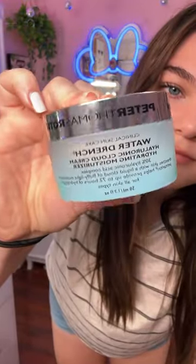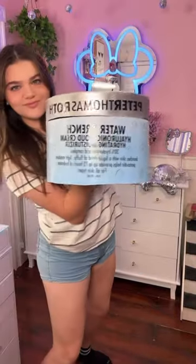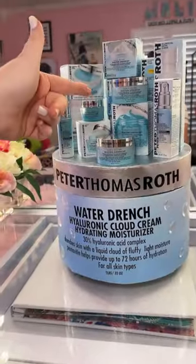Finally it was finished — here's one last look at the water drench moisturizer and how it turned out. It's a little bit bigger than I was expecting it to be. But here's what they look like side by side. I absolutely fell in love with this moisturizer and I know that you guys will too.